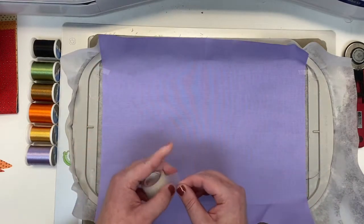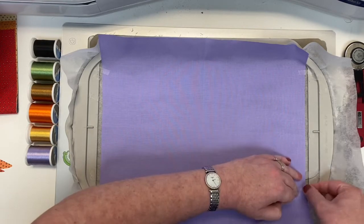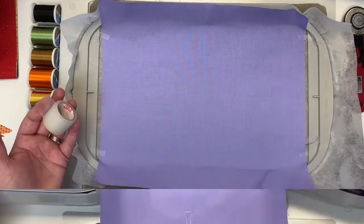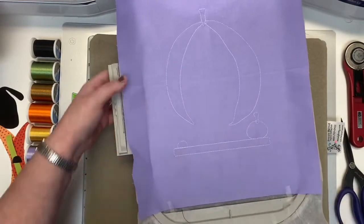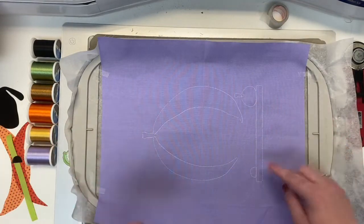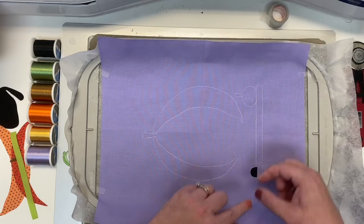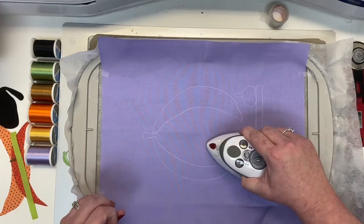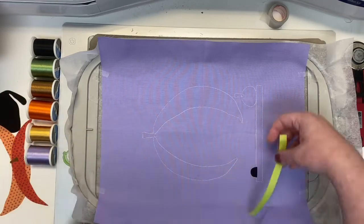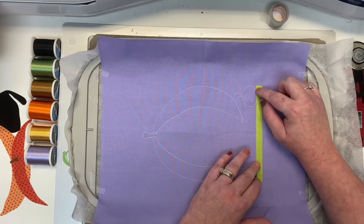We're going to use white thread for the first several steps. The machine is going to give us several applique outlines — a couple pieces of our pumpkin outfit on our Wanda Witch and some of the bottom pieces. The first piece we're going to put on is our cute little spider — just put this right in place. Then we're going to put our lime green piece in place, making sure it fits all the way across. Perfect fit — give that a little press.